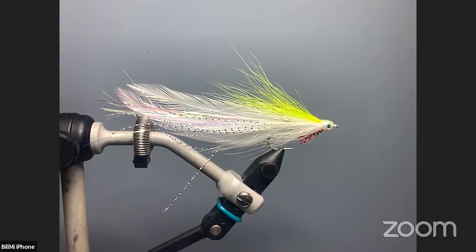I think I can see you now. So if you need me to stop and slow up, because this fly takes a little while to tie, we'll probably only tie one copy of it tonight. It'll probably take us a half hour to get through it. We'll just see how our time goes. If you need me to slow up, just let me know.